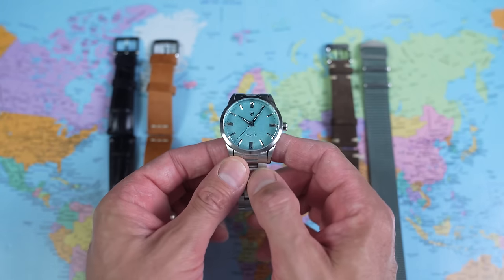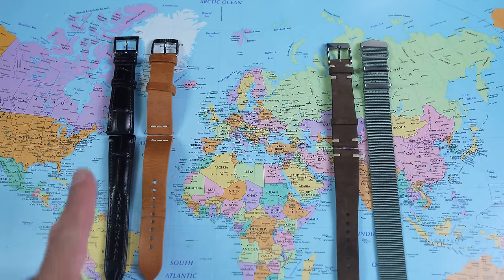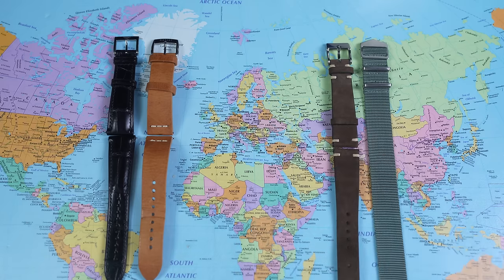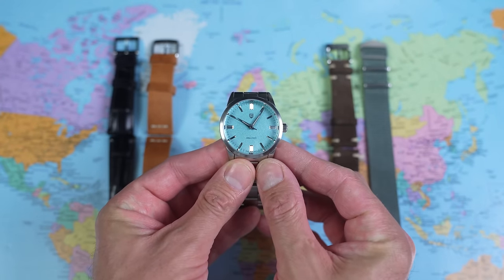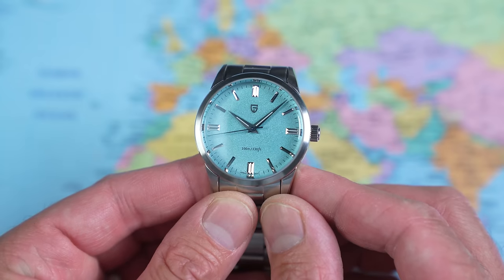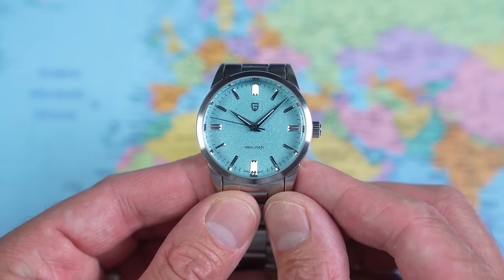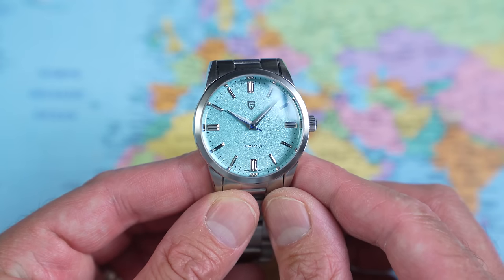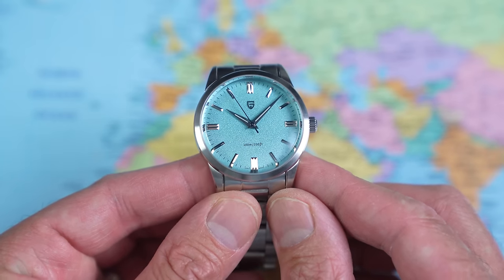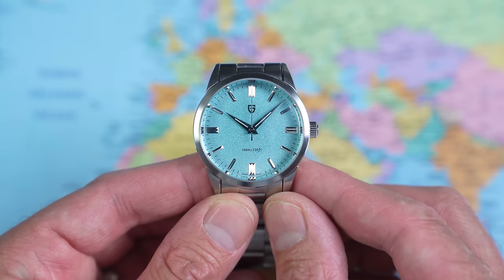20mm between the lugs. I'm sure you, like me, have a bunch of 20mm lug width straps in the house, so we're going to dress it up, dress it down, make it look a bit more retro, make it look a bit more modern — all with a quick strap fashion show halfway through the video. And there it is. That's not a bad looking watch for $35, is it? Perhaps a little bit lacking in character, but you could turn that around and say it's inoffensive. It's a nice colour, applied indices, good looking handset, all well proportioned, and it's an easy watch to wear.